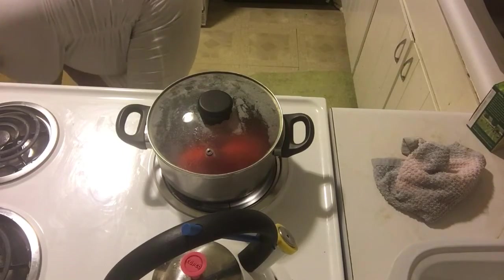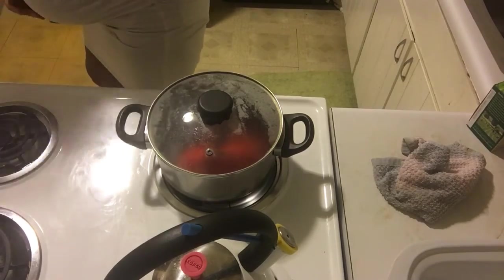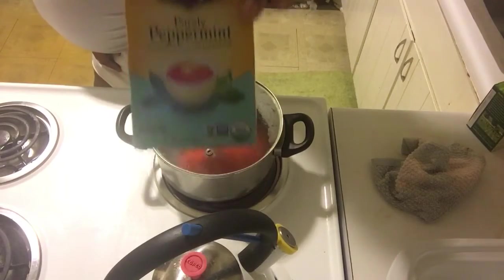There's also some peppermint tea in here as well. I think that's it.